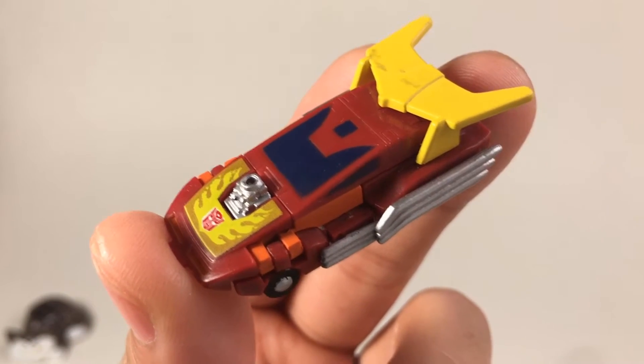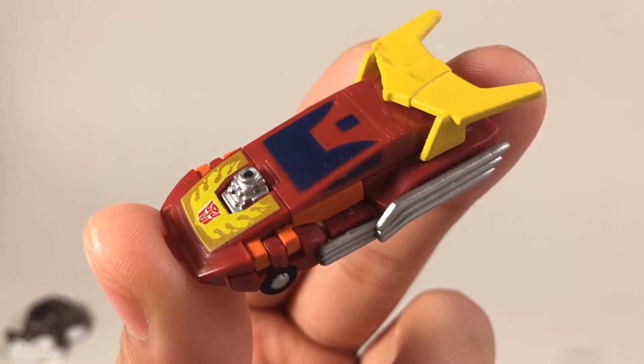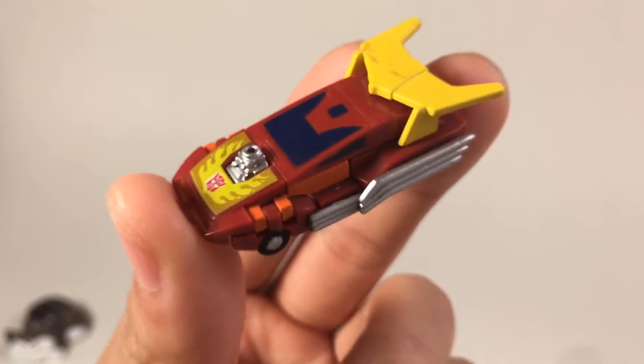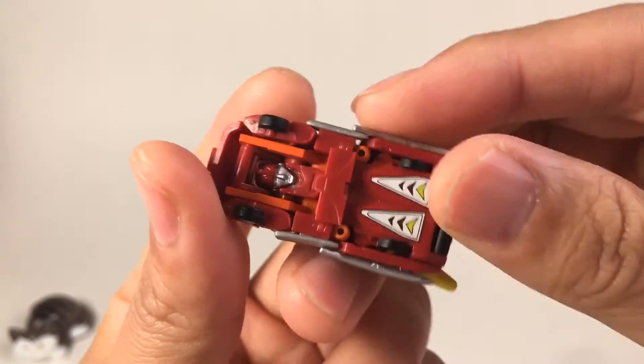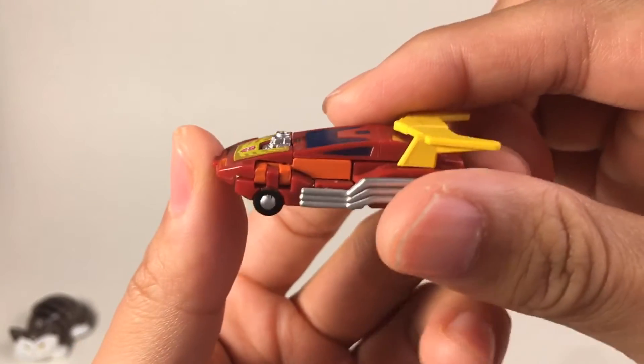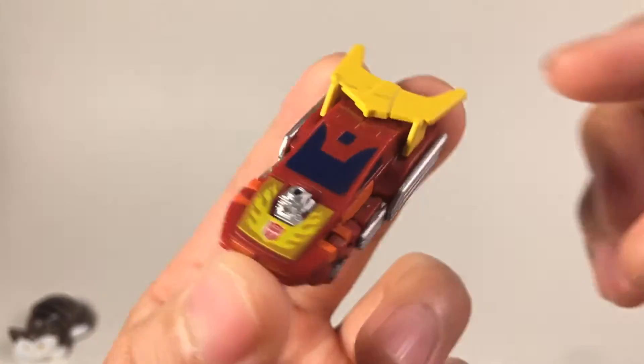Hello everybody, this is Master Joe. Welcome to the review of the G1 Transformers. Today we're going to look at this Hot Rod. Hot Rod is a very detailed car, and later on he became the leader of the Transformers. He also appeared in the Headmaster series, and this is my favorite car.